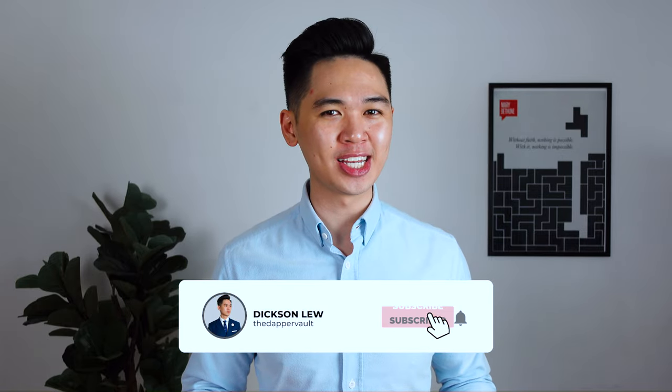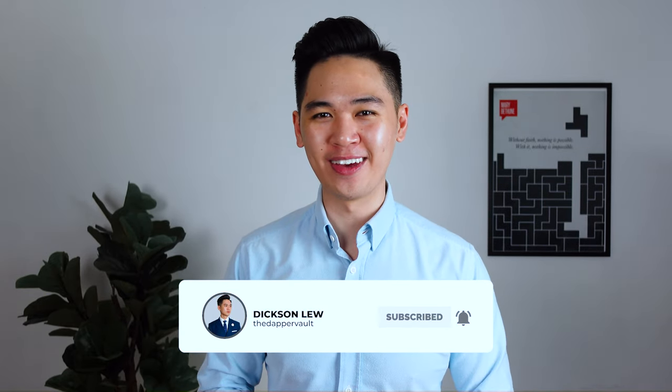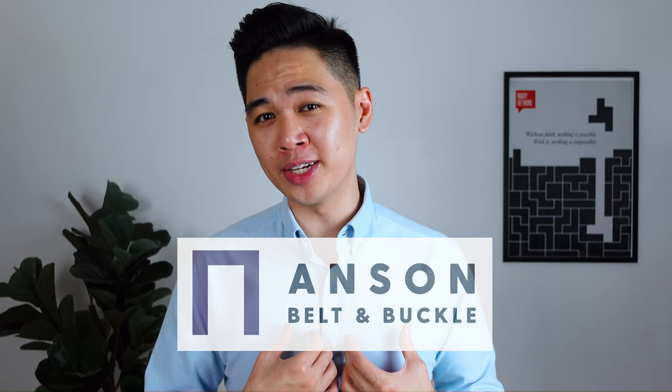My name is Dixon and welcome to the channel where we do men's fashion, grooming, and lifestyle content to help you dress your best life. In today's video, I'm going to review Ansem belts which in my opinion are the best belts that I've ever owned.